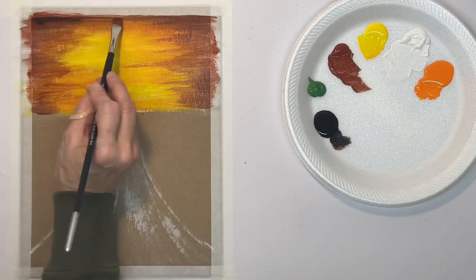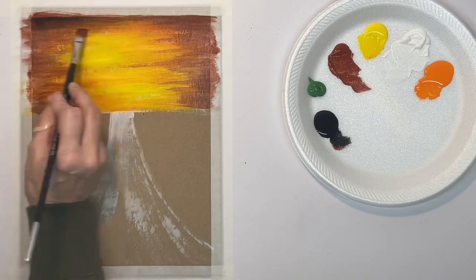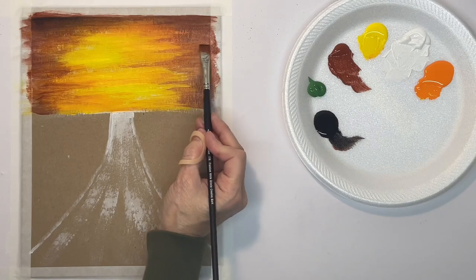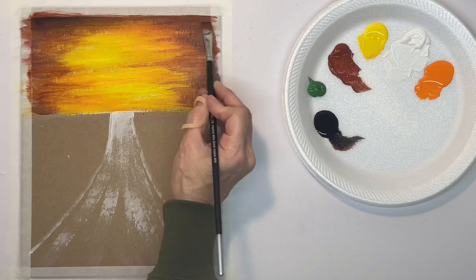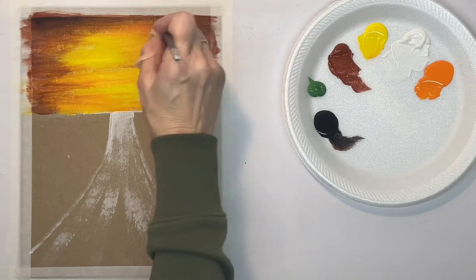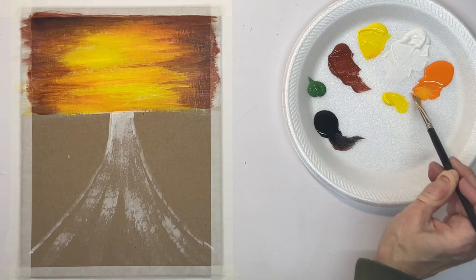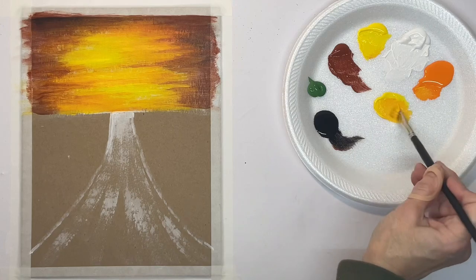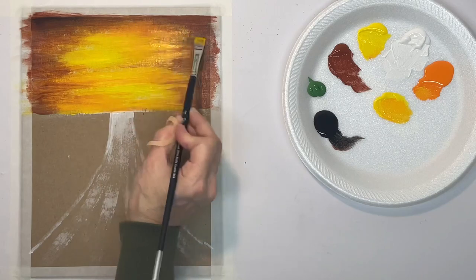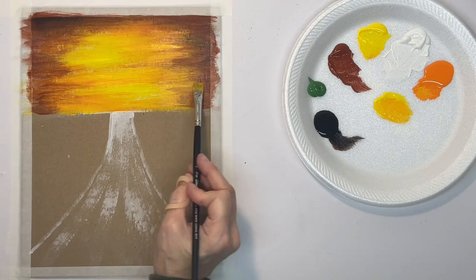In some places I want it to be really dark, so I picked up a little bit of black on the brush without rinsing it — this just makes it look more like a sunset. Now I've cleaned my brush and I'm going to go back with my lighter colors and kind of blend it all together better, scrubbing it on to soften everything.